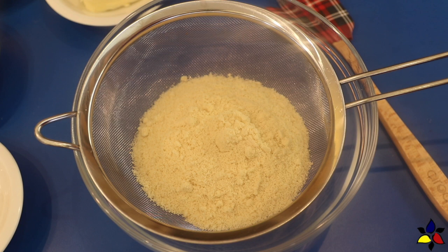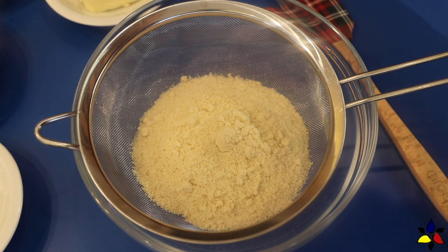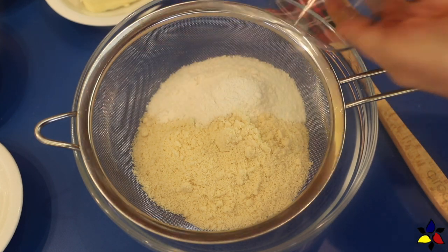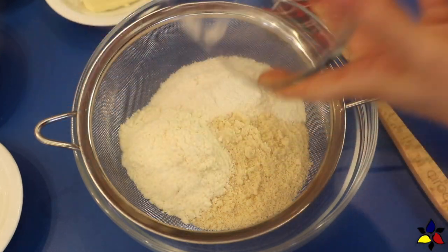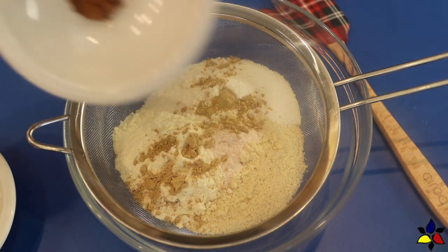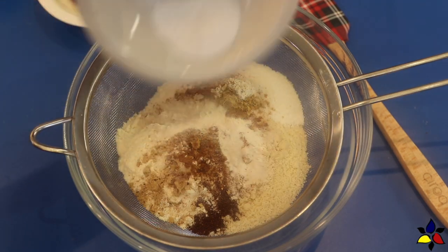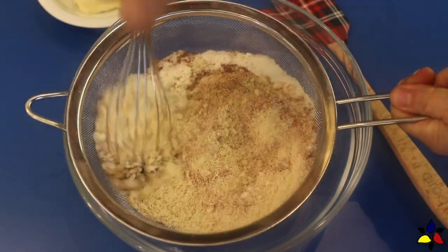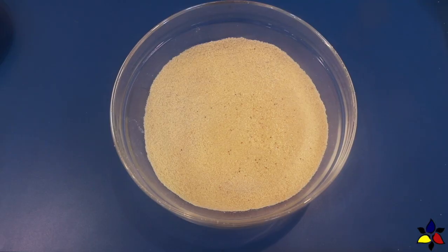For this recipe, the first thing I'm going to do is combine and then sift all my ingredients through a fine mesh sieve. I begin with the almond flour, then add the coconut flour, the whey protein isolate, finely ground salt, ginger powder, cinnamon powder, clove powder, baking powder, and glucomannan powder. Whisk everything so that it passes through the sieve, and then set the bowl aside for a moment.